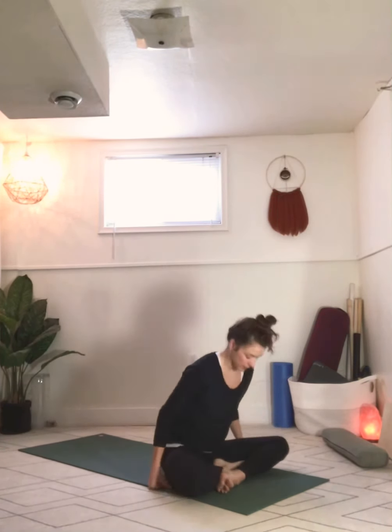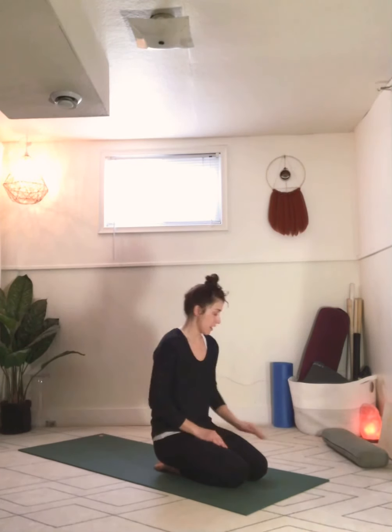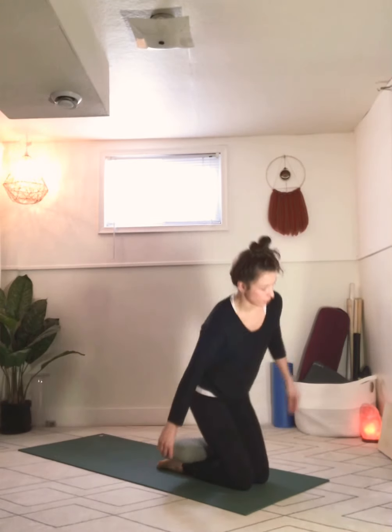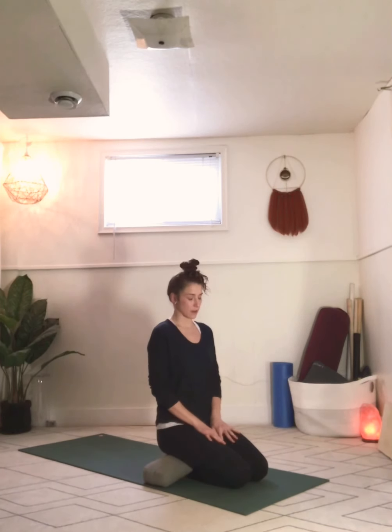Starting in some kind of comfortable cross-legged seat. If cross-legged isn't comfortable and kneeling is more comfortable, this works just as well — you can also put a bolster under your hips, which takes a little bit of the pressure off your knees. However you choose to sit, let's close the eyes for a second. Just drop the chin slightly into the chest and connect with the breath before we begin.